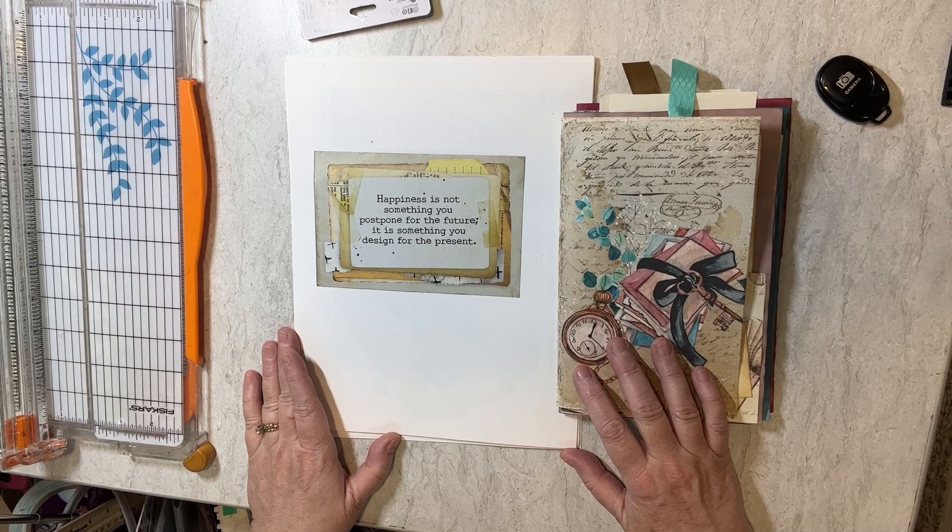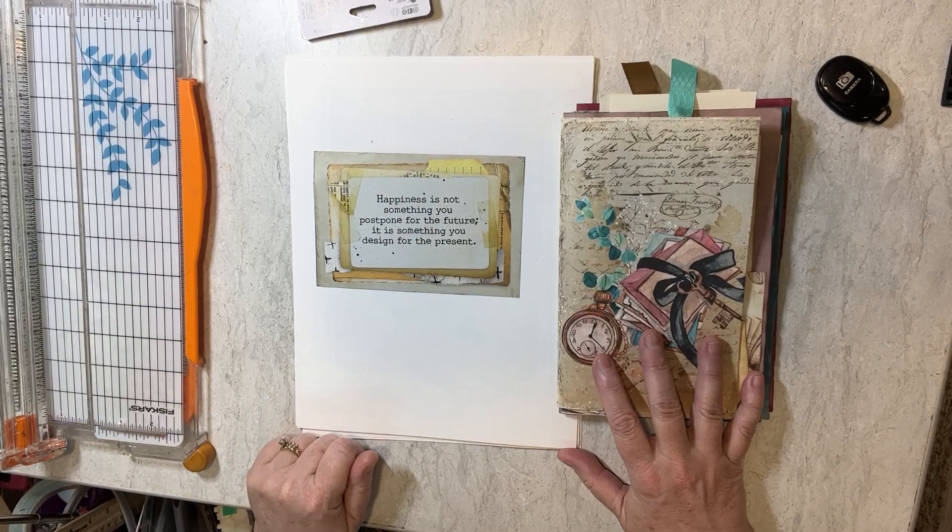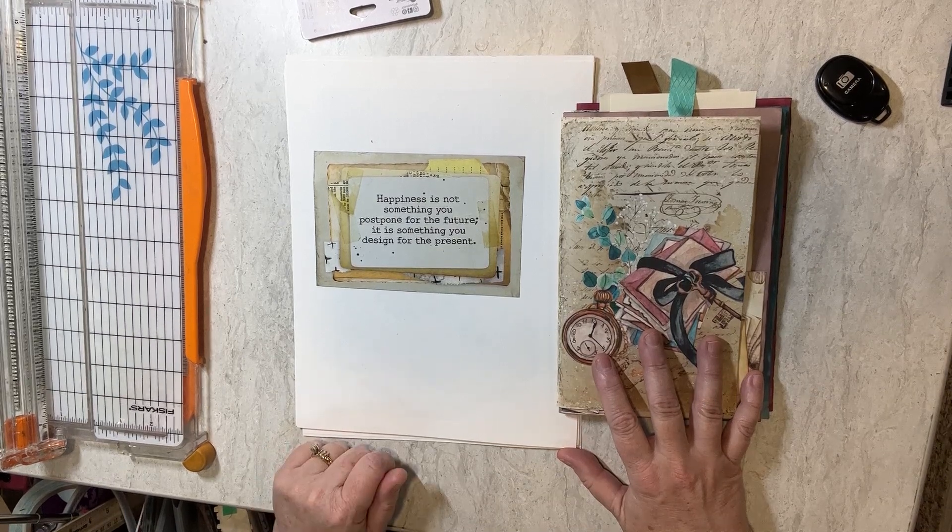In the last video, I showed you how I was getting my signatures together for my reading junk journal, and today we're going to do the covers. But first, I wanted to give you a quote to start your day: 'Happiness is not something you postpone for the future. It is something you design for the present.' I hope you think about that as you think about the new year upcoming.